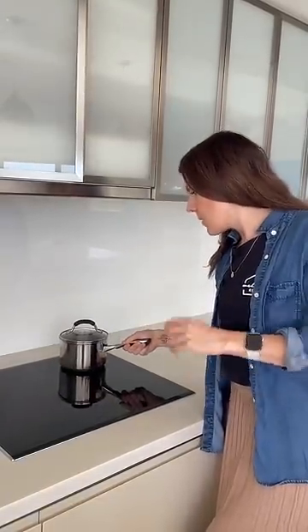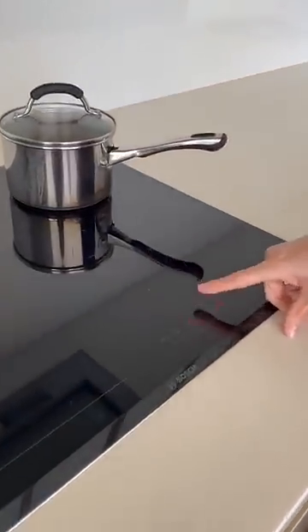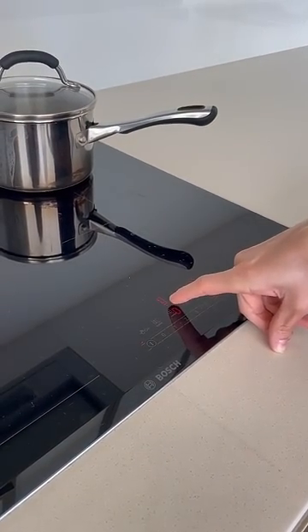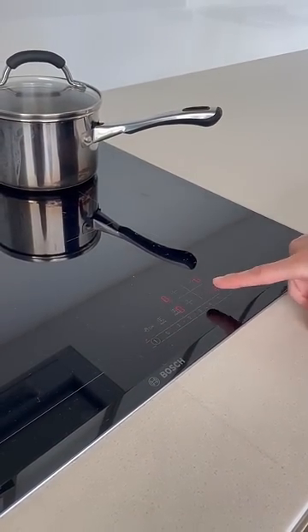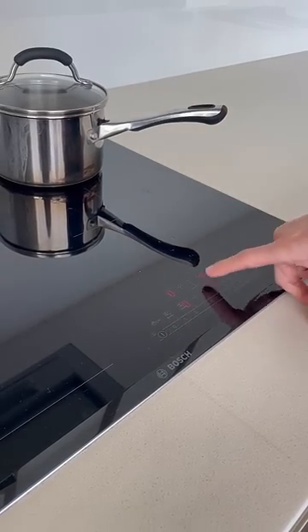To use the Bosch induction cooktop, you first have to have a pot or pan on the element that you wish to use, otherwise it won't actually initiate. There is an on and off button — pretty straightforward — and then you've got the four elements to pick from. The line that goes straight under the number is the element that you're selecting, so we've got our pot on the top right.